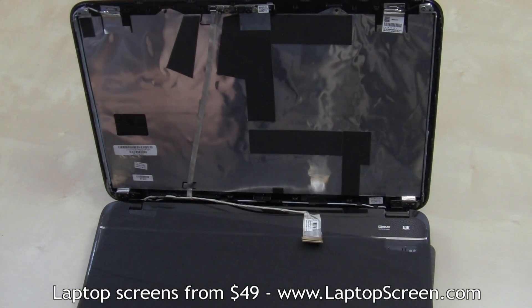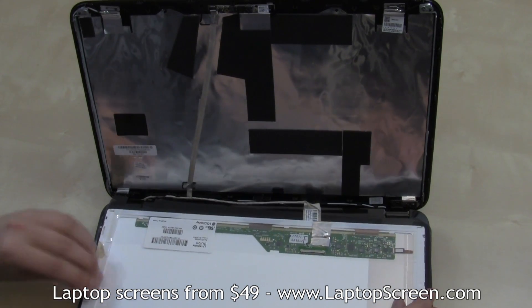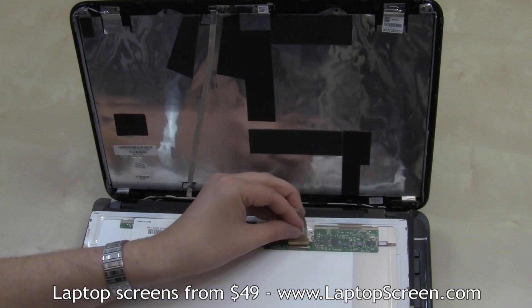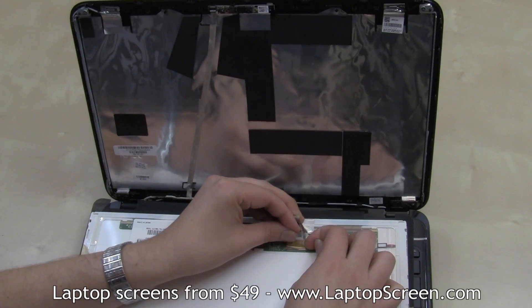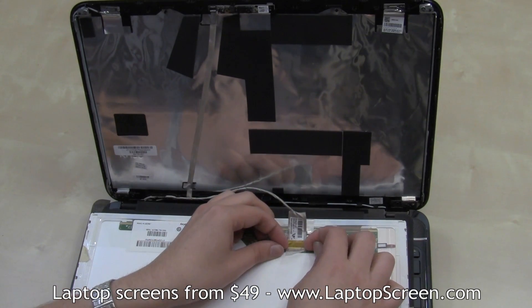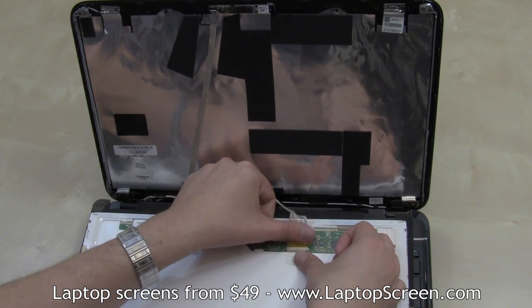The new panel can now be installed. Place the new part on the keyboard and align it with the video cable. Gently plug in the video connector. Please be careful — both the connector and the socket are extremely fragile. Please ensure proper alignment of the connector.